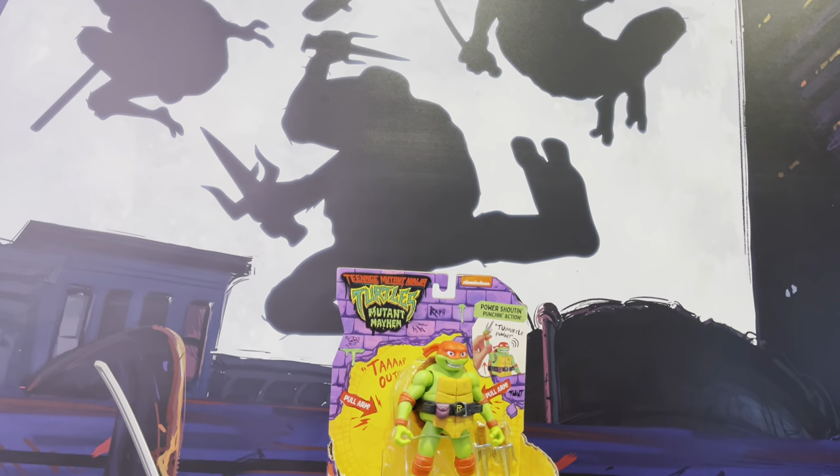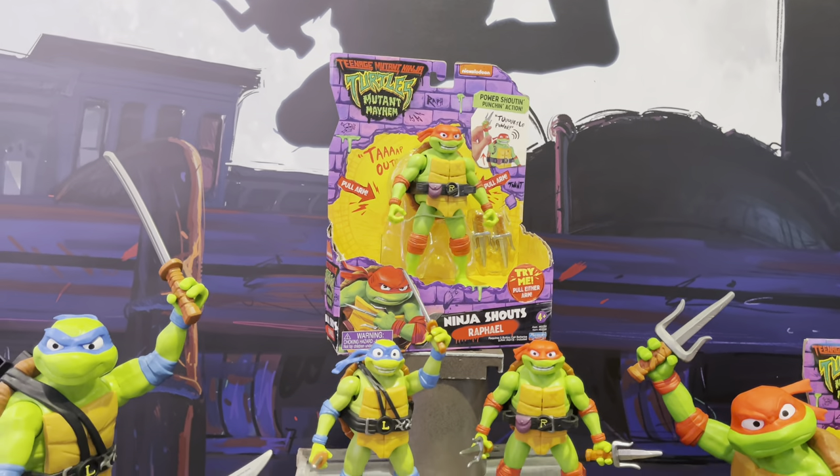Hey, welcome back everyone. Toysha's here, and I got a little bit of a news update for you. I'm over in New York City, the Big Apple, where the Ninja Turtles live.